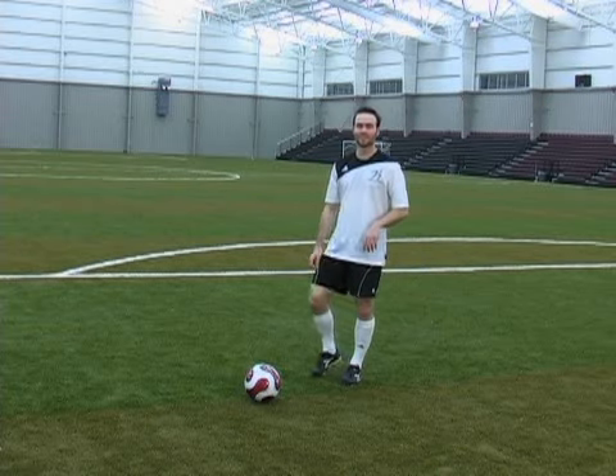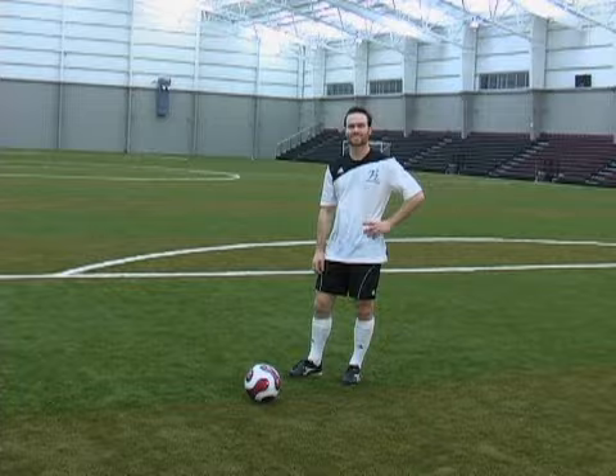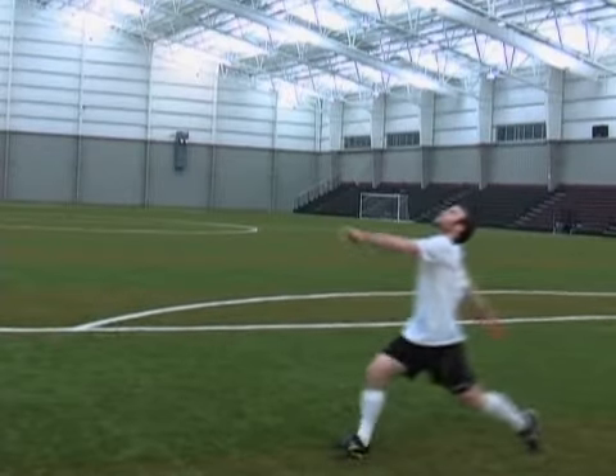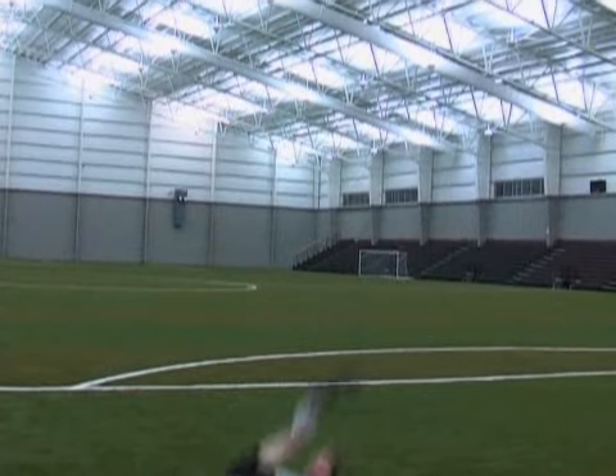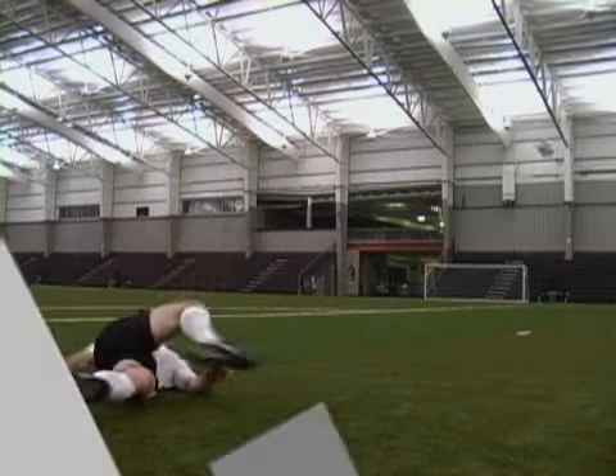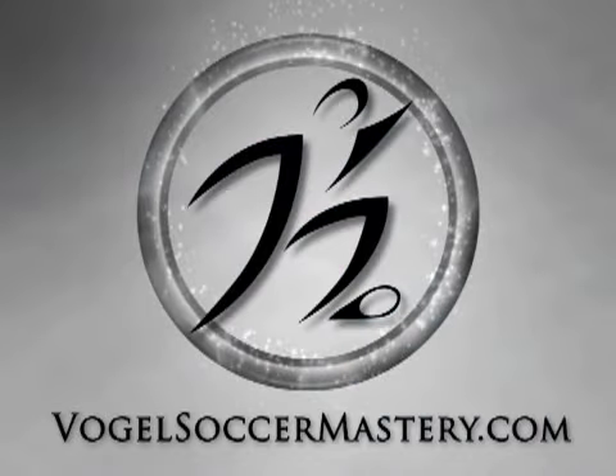So let me show you how to do this — the bicycle kick. VogelSoccerMastery.com, your online source for soccer information and training.